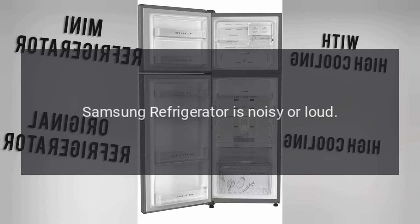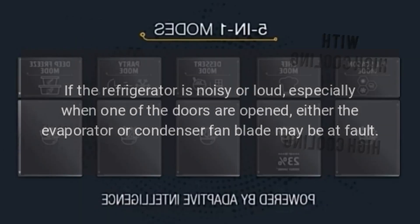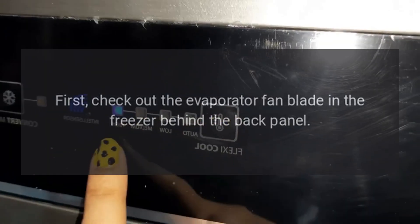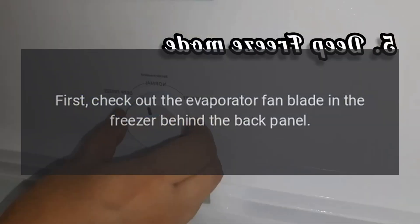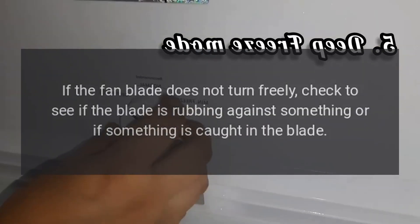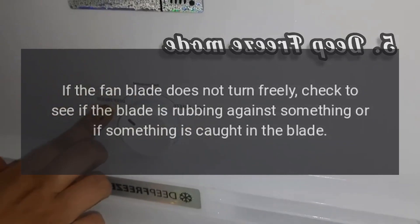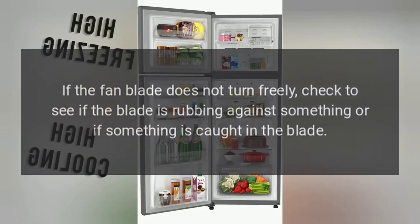Samsung refrigerator is noisy or loud. Fan blade. If the refrigerator is noisy or loud, especially when one of the doors is opened, either the evaporator or condenser fan blade may be at fault. First, check the evaporator fan blade in the freezer behind the back panel. Try turning it by hand. If the fan blade does not turn freely, check to see if the blade is rubbing against something or if something is caught in the blade.